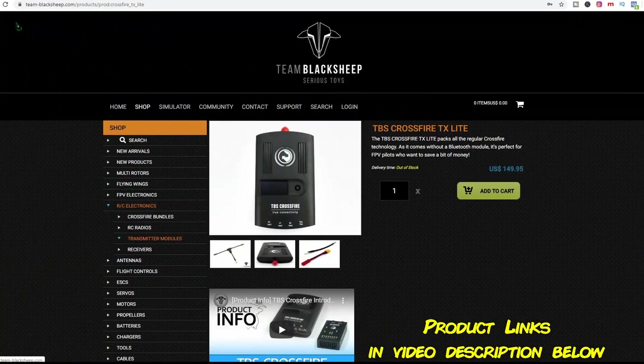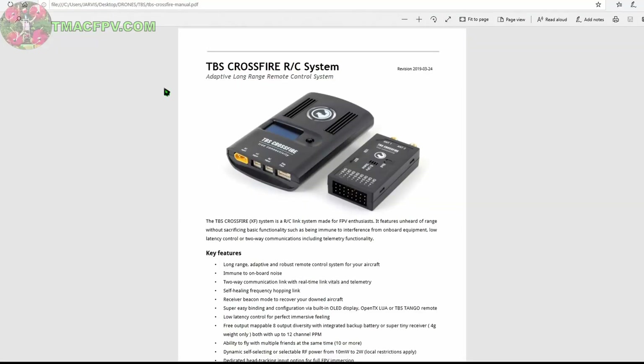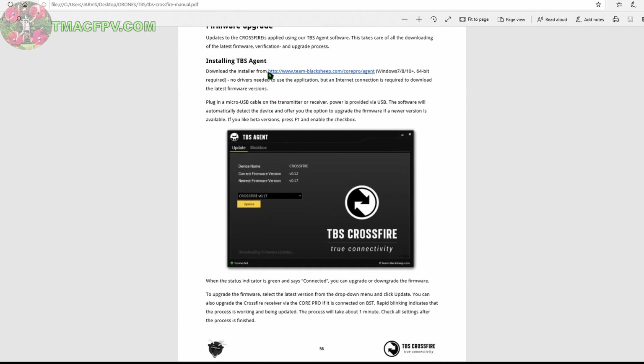Alright, the first thing we need to do is go to the Team Black Sheep website and download the TBS Crossfire manual. Next, we want to make sure we've got the latest firmware updates on the Crossfire module. To do that, we go down to firmware upgrade, and it says that updates to the Crossfire are applied using TBS Agent software. This takes care of all the downloading of the latest firmware, verification, and upgrade process, which is outstanding.